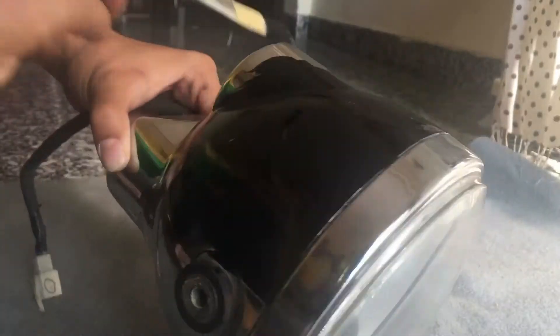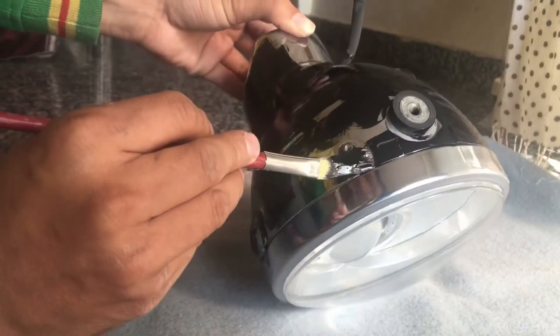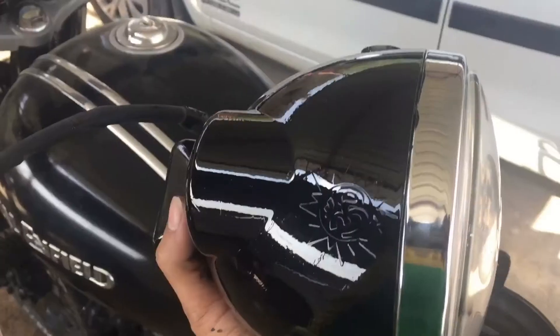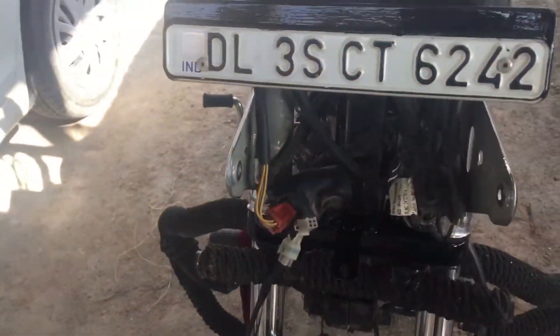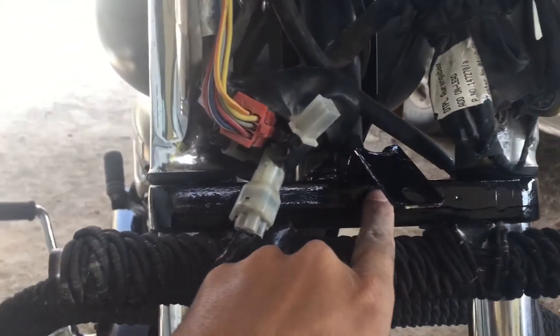First making border. Apart from the headlight, I also painted this base and the number plate holding leaf.